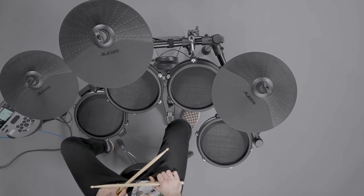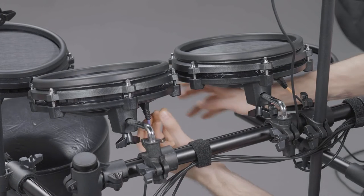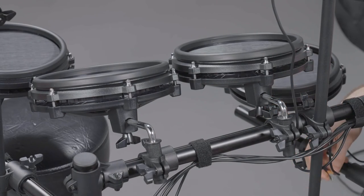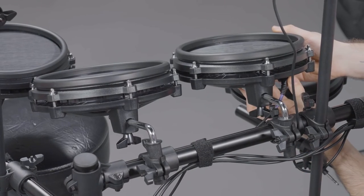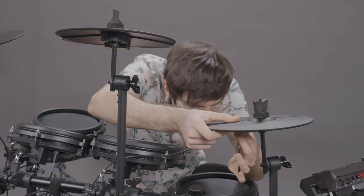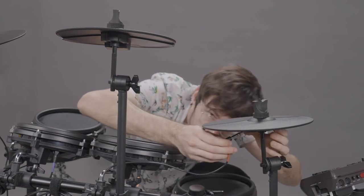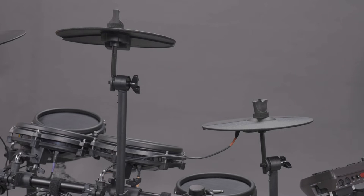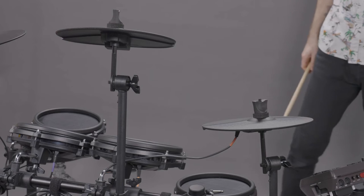If the pad still isn't working as intended, try intentionally plugging that pad's cable into the jack of another similar pad. For instance, if you're troubleshooting a tom, plug that pad's cable into another tom pad. Likewise, if you're troubleshooting a cymbal, plug that cymbal's cable into another cymbal pad. After doing this, give the pad a few hits. If this pad triggers the drum voice of the cable you connected it to, then the corresponding cable is functioning properly.